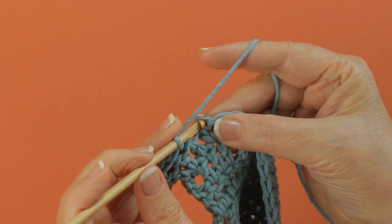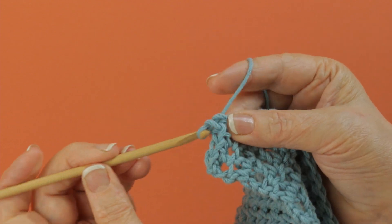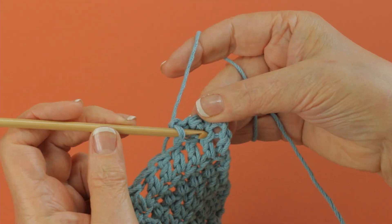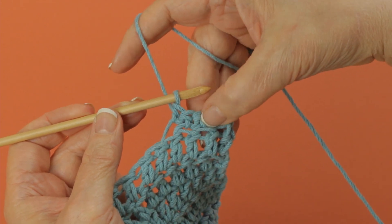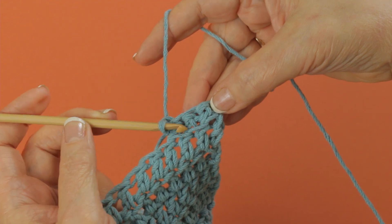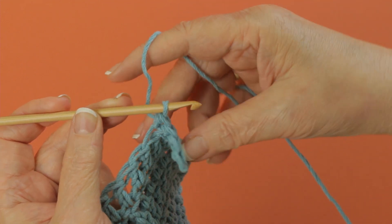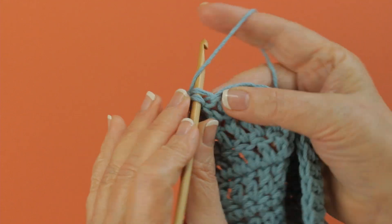Let me turn this around — what it leaves on the back side is a ridge called the free loops. So when you have worked in the front loops, the back loops remain free and make either a decorative ridge or something that you later work into. That is how you work in the front loop only of a stitch, just like that.